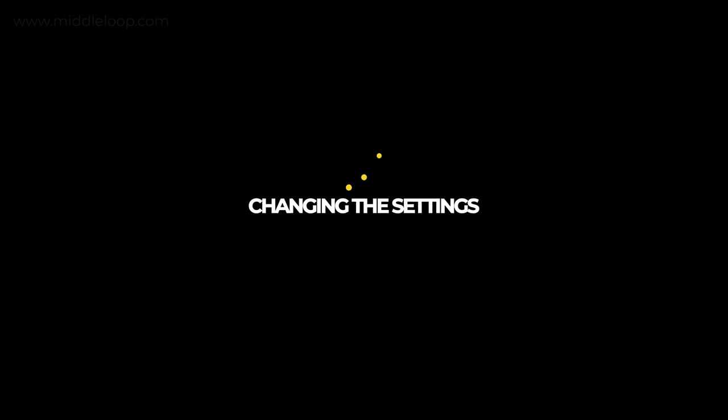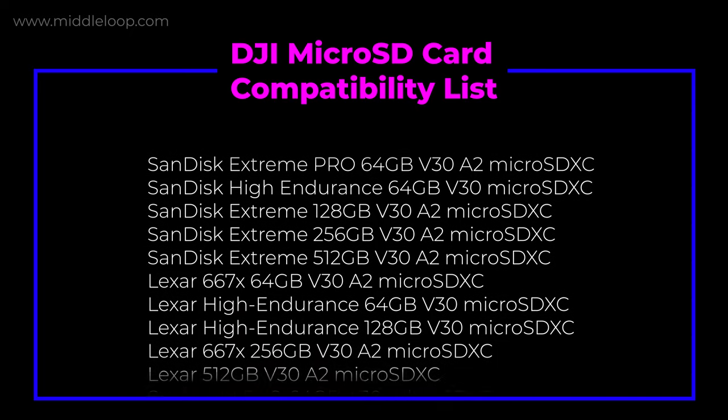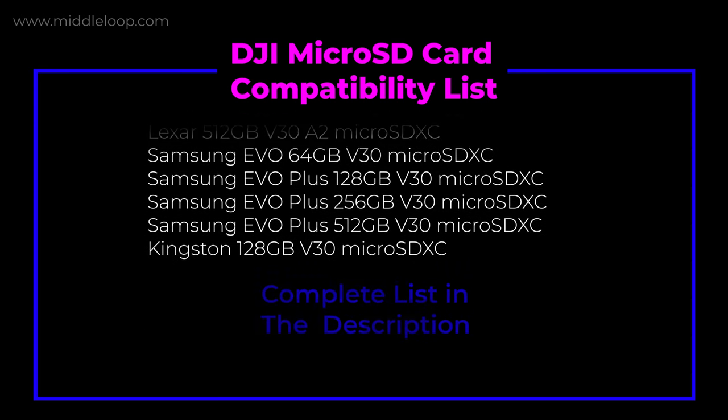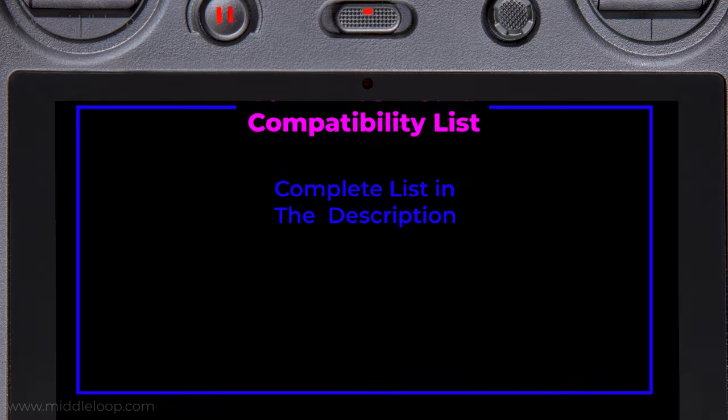For your convenience, we've provided DJI's list of supported microSD cards in the description below, which, at the time of this recording, includes cards as big as 512GB. That's half a terabyte, which is 16 times the size of the internal hard drive.